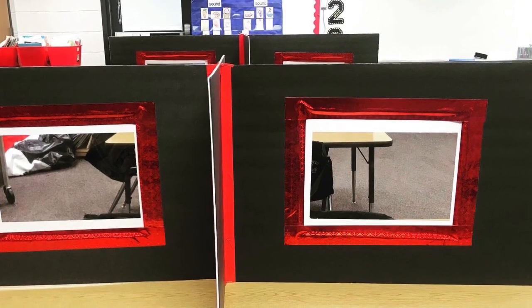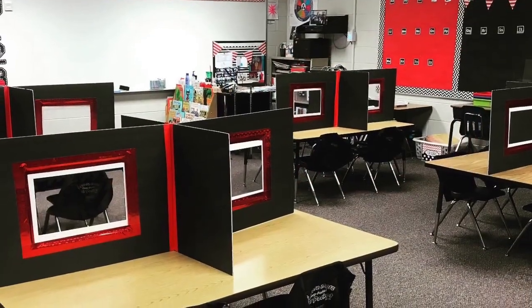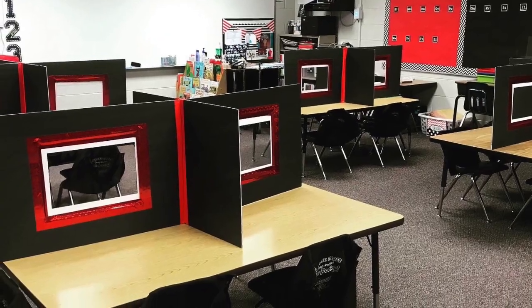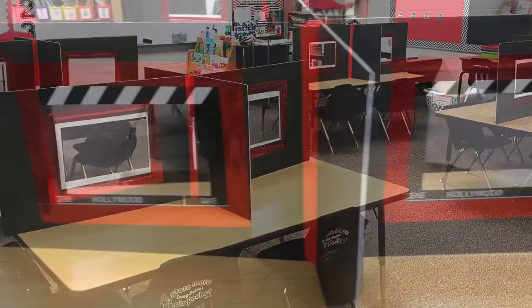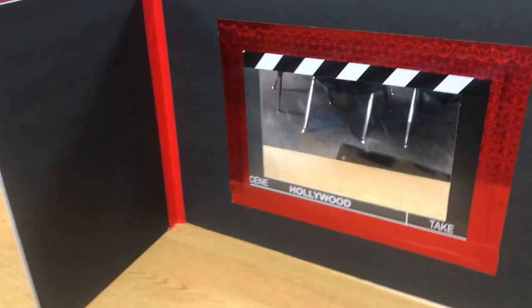And now you have a nice sturdy sneeze guard to keep you and your children safe in your classroom. Thank you.